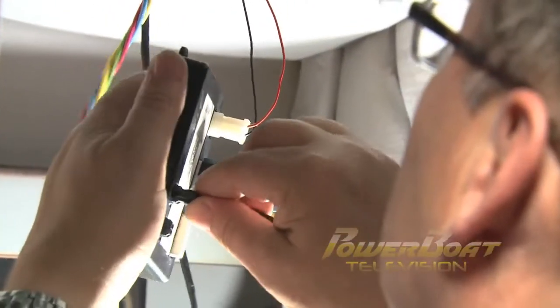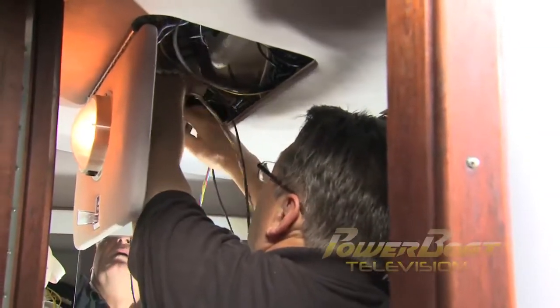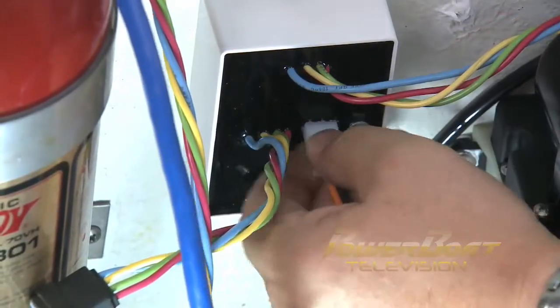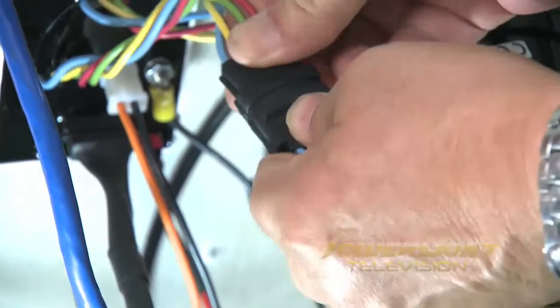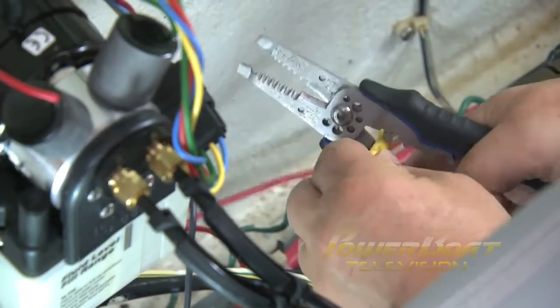Ahead of the helm, the last component installed was the ATC control unit, which measures the attitude of the boat to automatically control the tabs. Back at the transom, the ATC control unit was plugged in, followed by the positive and negative wires from the HPU. The pigtail was then connected from the helm to the main harness and the relay module. Finally, the system's ground and positive power wires were connected from the HPU into the existing power from the helm.